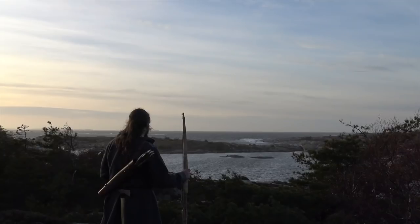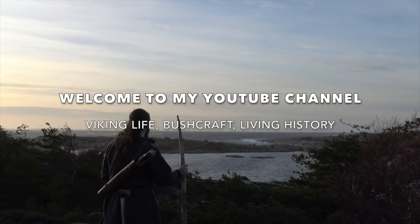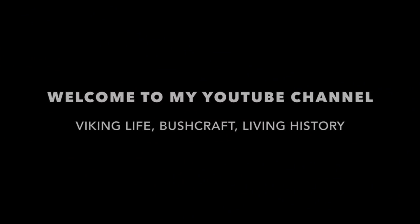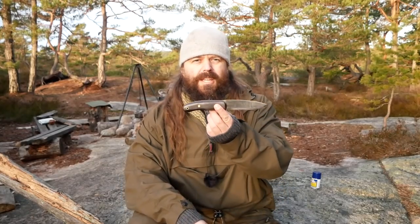I was asked if I could make a video about knife care, or how to sharpen and maintain a bushcraft knife. So that's what I'm going to show you in this video. Now a bushcraft knife will come in different shapes and sizes and everyone has his or her favorite, but generally they have a shape like this.